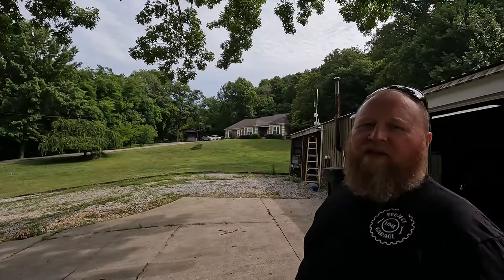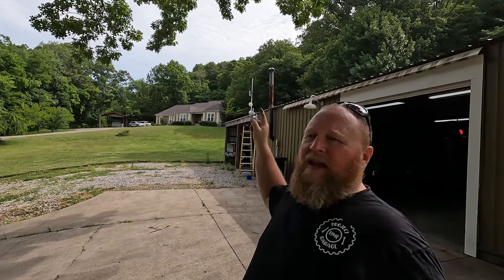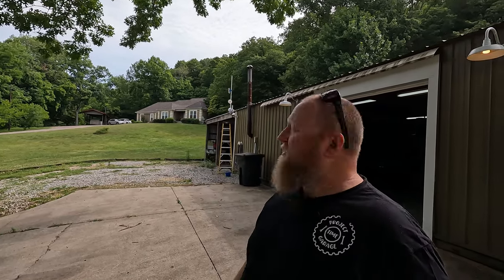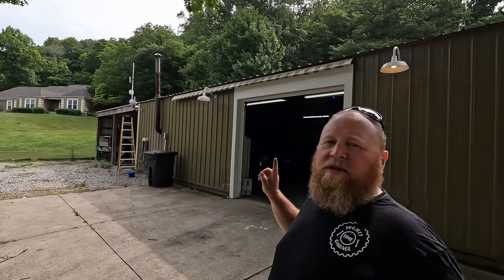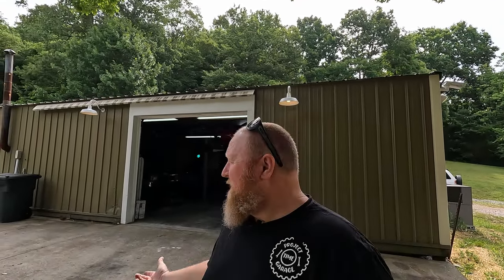Welcome back to another episode of Project Time Tech. You've already watched the video of pimping out my network cabinet at my house and getting a 10 gig ethernet connection out to my detached studio building. You've probably also seen the video on putting a network in my camper. Now it's time to turn our attention toward this garage, where I film content for our primary channel called Project Time Garage. It seems weird to have a network in your garage until you start peeling back the layers of what's actually happening down here.